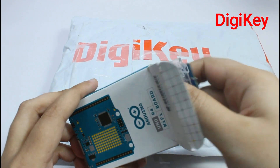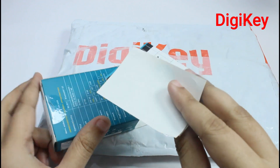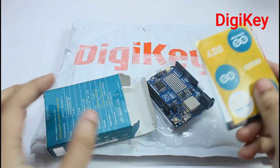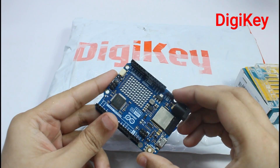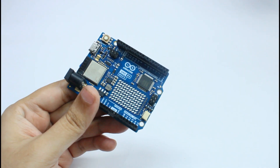The board arrived in a few days in a well-packaged bubble wrap bag. Inside the box was the Arduino Uno R4 board along with some manuals and a back cover for protection. I will now quickly discuss the features that the Arduino R4 provides for my project.